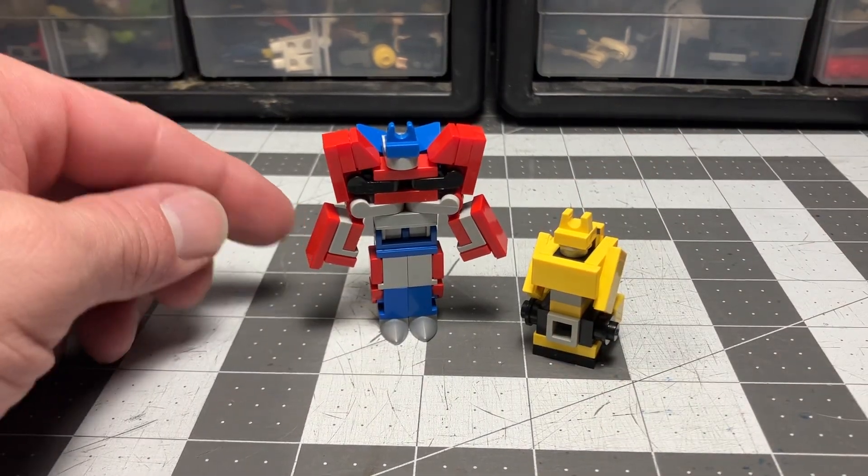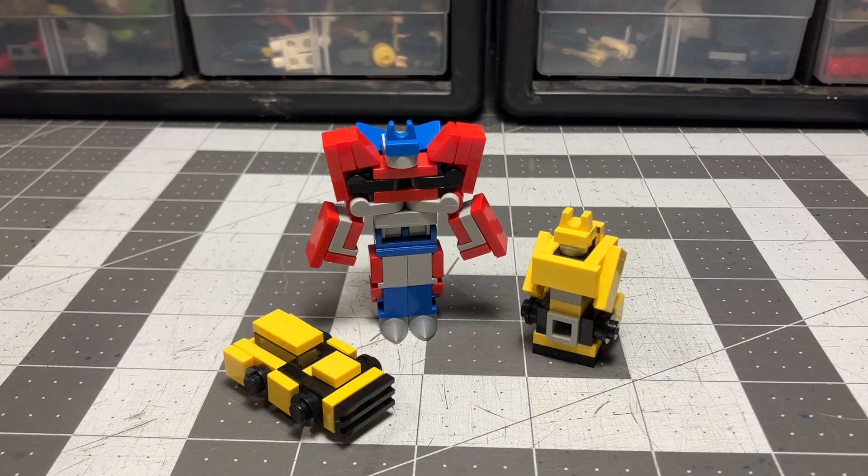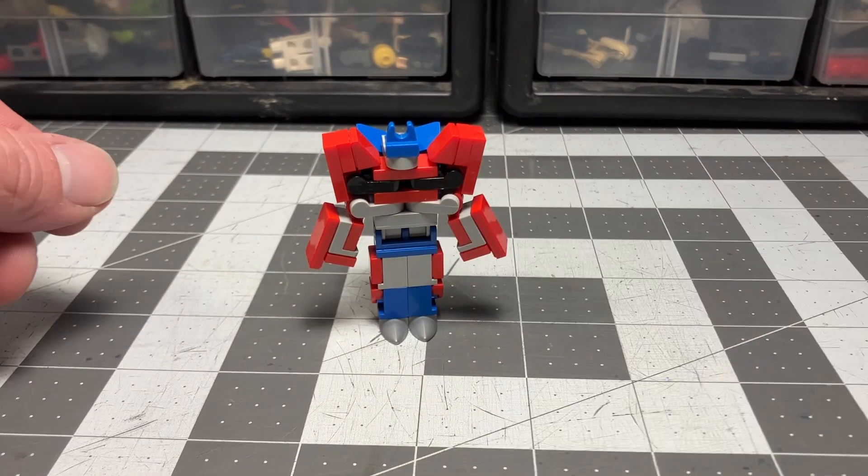Size comparison again — not bad, right? This has been Optimus Prime from Transformers Prime.